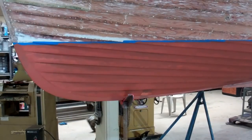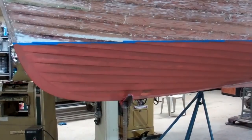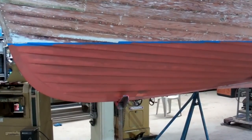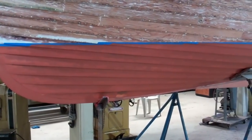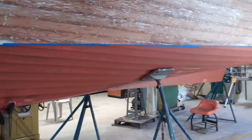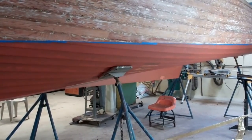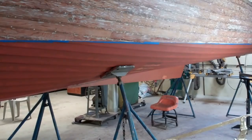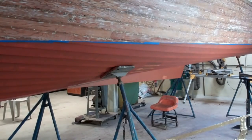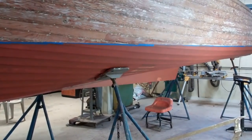Greetings from Snake Mountain Boat Works on Wednesday, February 14. Major milestone day for the 1957 23-foot Lyman runabout. The bottom is now ready for bottom paint — the anti-fouling copper bronze Lyman bottom paint. I'm going to hand it off to RJ so that he can catch you up.